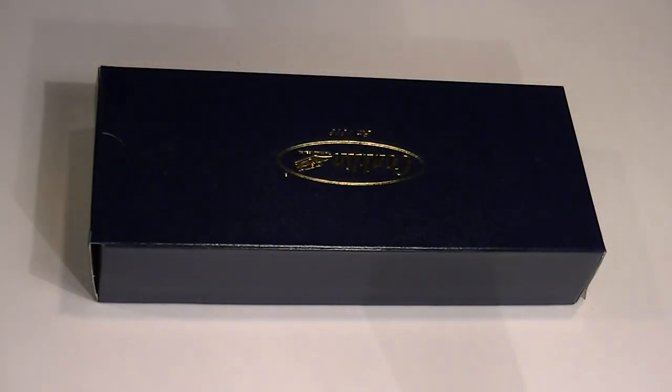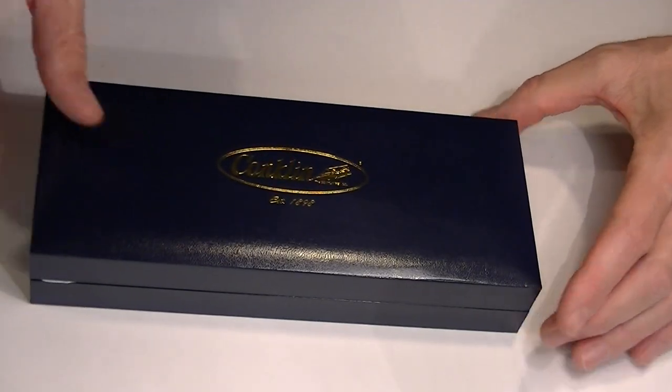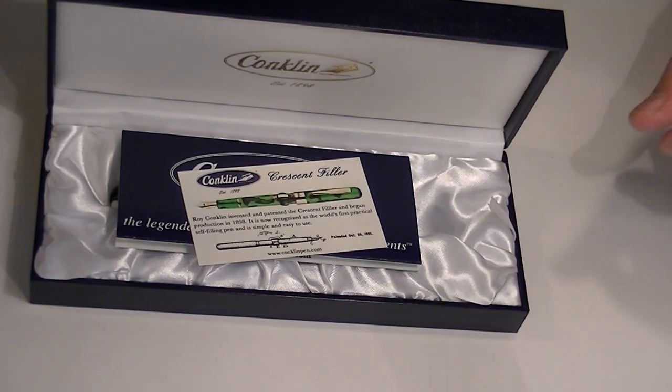This is the Conklin Mark Twain Crescent Filler Series Fountain Pen. This is the box that it comes in. It has another box inside of it that's the same color. It's a leather with the Conklin logo here on the top. It's got a hinged cover so you can open it and display the pen if you'd like to.